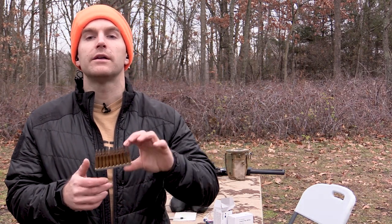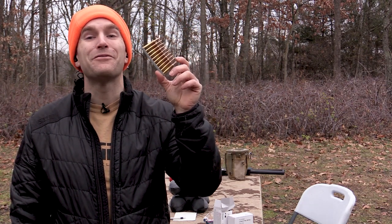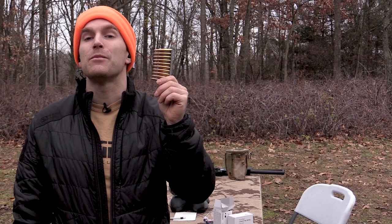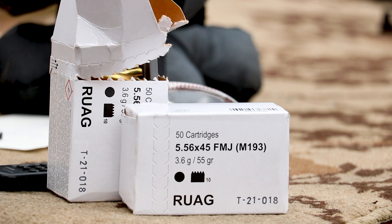Hey everyone, welcome back to the range. My name is Matt. Hey look, it's a stripper clip! We've got some 5.56x45mm to check out today from RUAG — this is a Norma brand bullet.